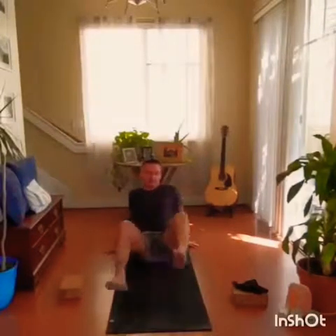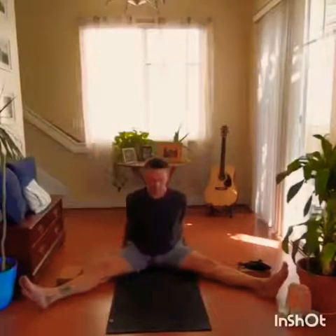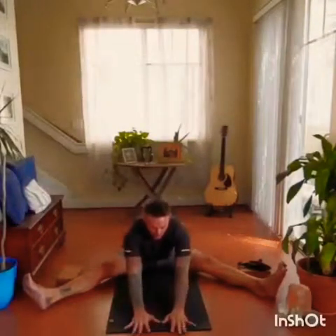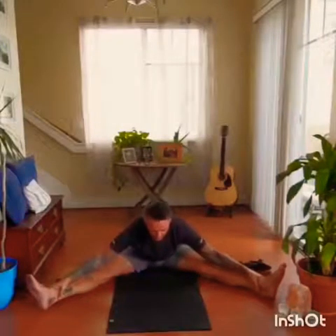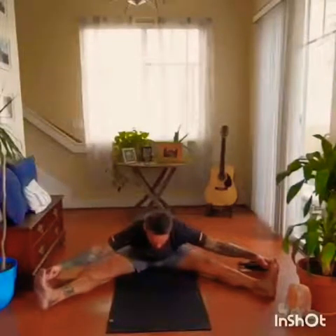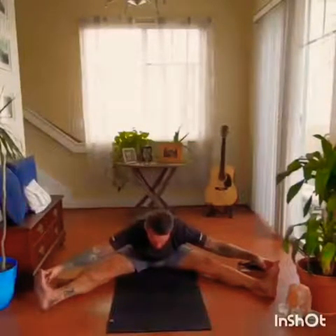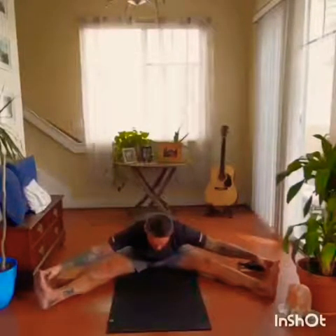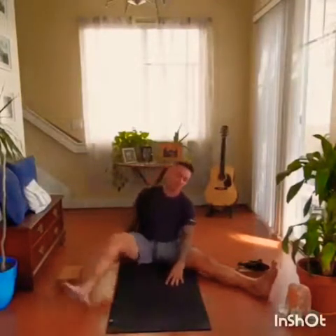Moving back up, bringing the legs out nice and wide. Sitting up tall. Option to stay tall with the arms behind you and just lean into that stretch. Otherwise come forward, walking the hands towards the front of the mat, depending on your flexibility, or you can bring the hands down the legs, maybe the ankles, the feet. We release, bring the feet and legs out front, sit up tall, inhale the arms, exhale, fold.